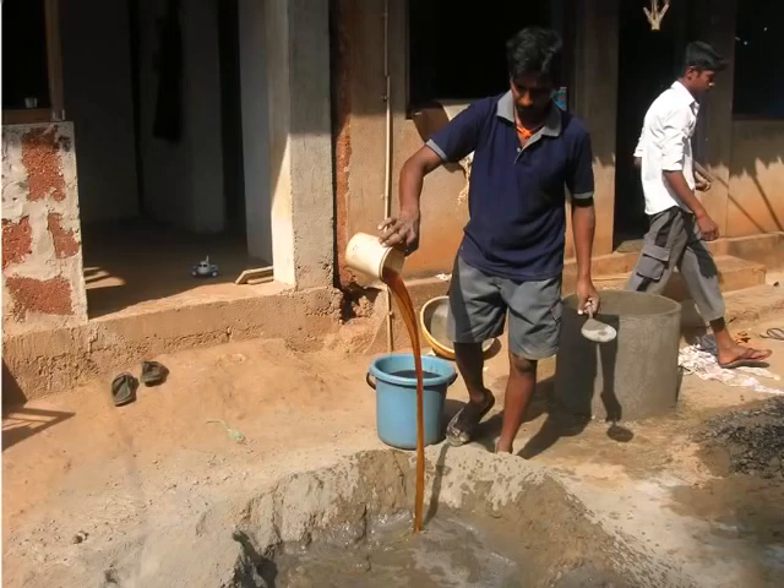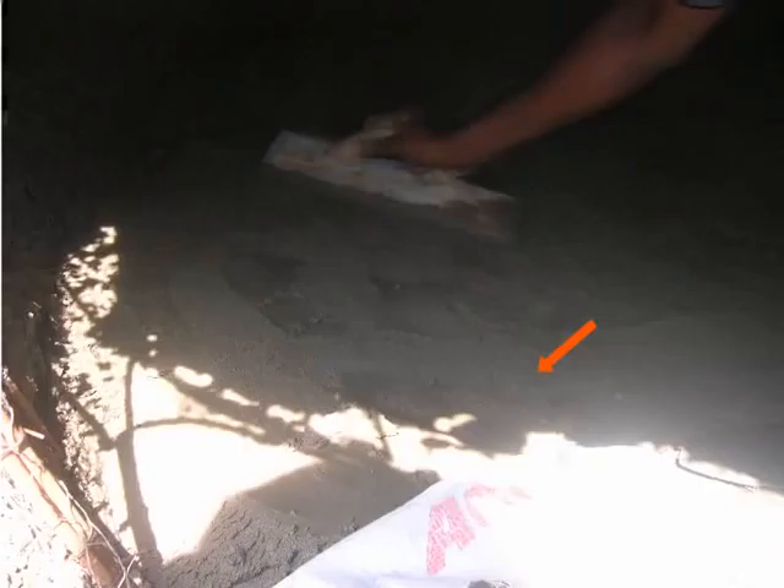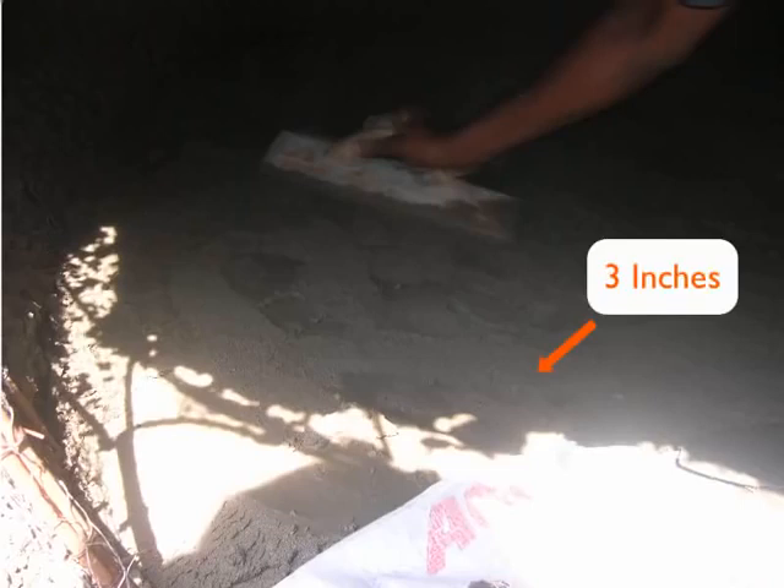What you see here is the mason adding liquid waterproofing material to the cement mixture. Remember, the thickness of the layer of plaster should be about 3 inches only.